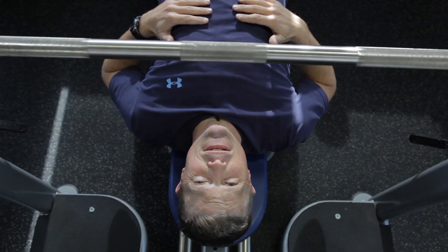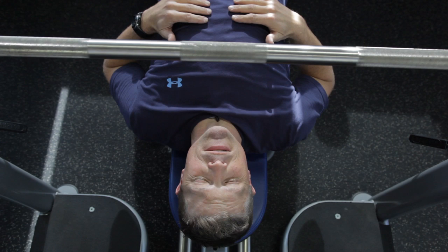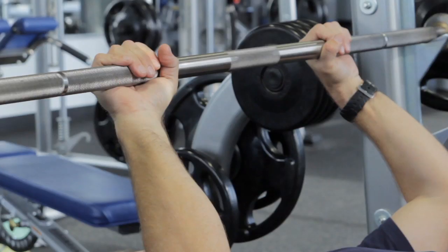Hi, this is Brett Smith from The Gym in Coronado. Today we're going to show you the grip position for the narrow grip bench press. The hand position for the narrow grip bench press is going to be just inside the shoulders.